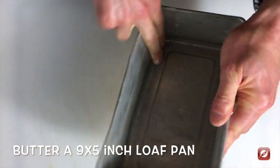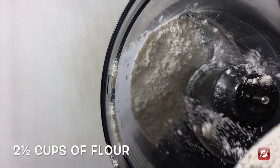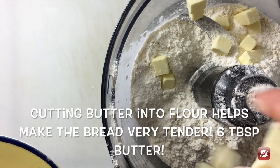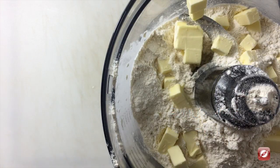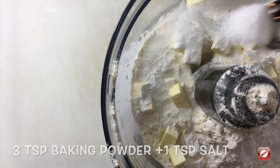To make my blueberry quick bread the first thing I'm going to do is butter my pan. To the bowl of my food processor I'm going to add two and a half cups of flour, six tablespoons of cold butter which I've just cut into small cubes, three teaspoons of baking powder, and a teaspoon of salt.